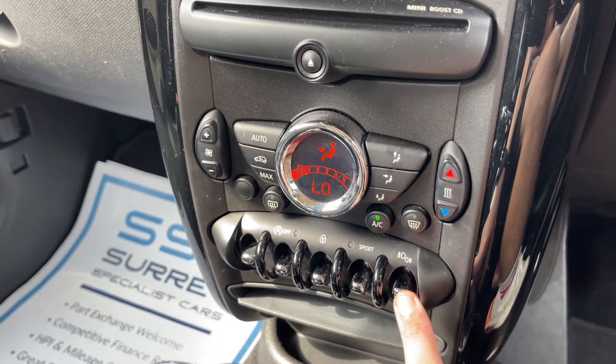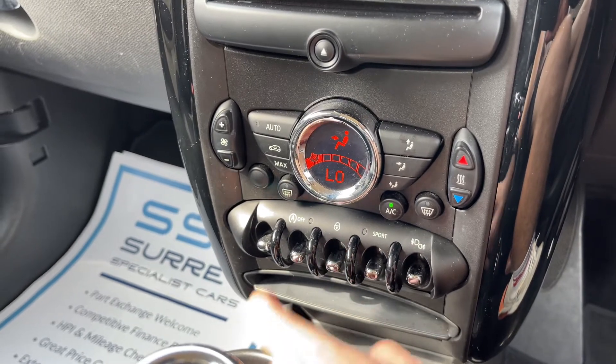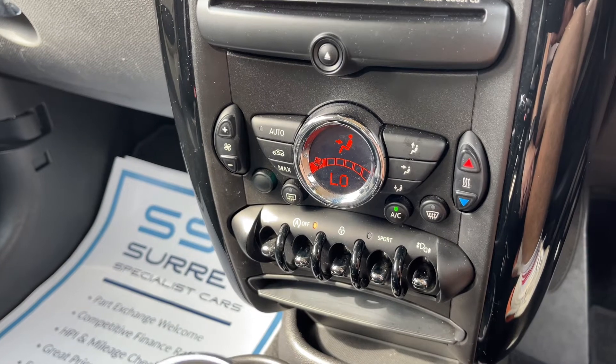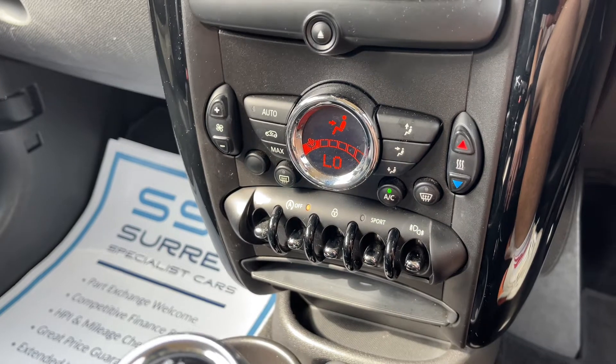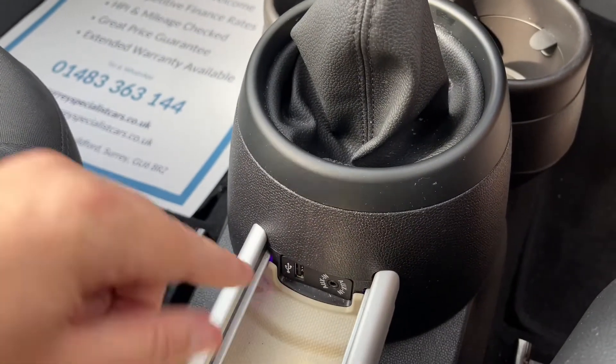Below that we have the front and rear fog lights. We can put the car into sport mode. We can deadlock the car doors from the outside. We can turn off the stop and start — this car is designed to cut out when it's stationary in traffic to save you fuel, and that system is turned off now. We can turn off the traction control as well. We then have a six speed manual gearbox and USB and auxiliary inputs.